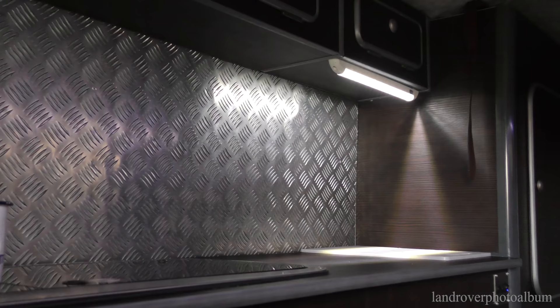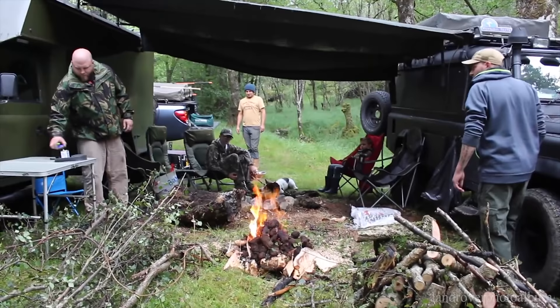The kit I have is a rolling kind of evolution of what I'm using, because rather than the overlanding thing where you'll take one trip of a lifetime, I'm out most weekends in the woodland using the vehicle. I've got the heavy-duty canvases and things like that — they'll take a fire underneath them, trees rubbing up against them. Everything's got to be tough, and that's why I went for this vehicle.